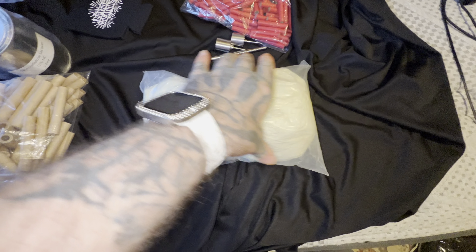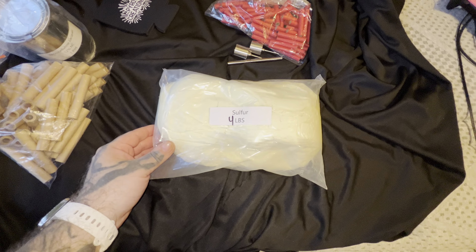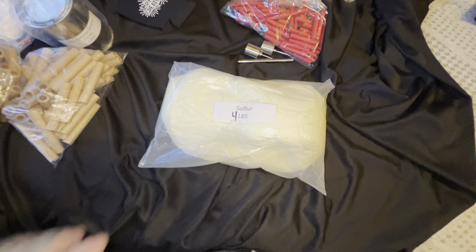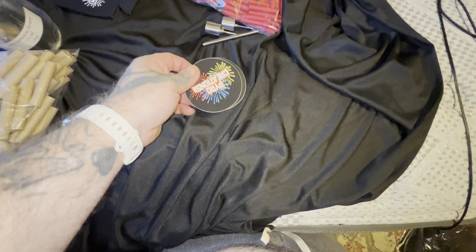Got some sulfur — I needed some sulfur. I'm starting to mess with a lot more black powder. I haven't really dabbled in a lot of black powder stuff, so I'm gonna get into that — get into lifting, rockets, and stuff like that.